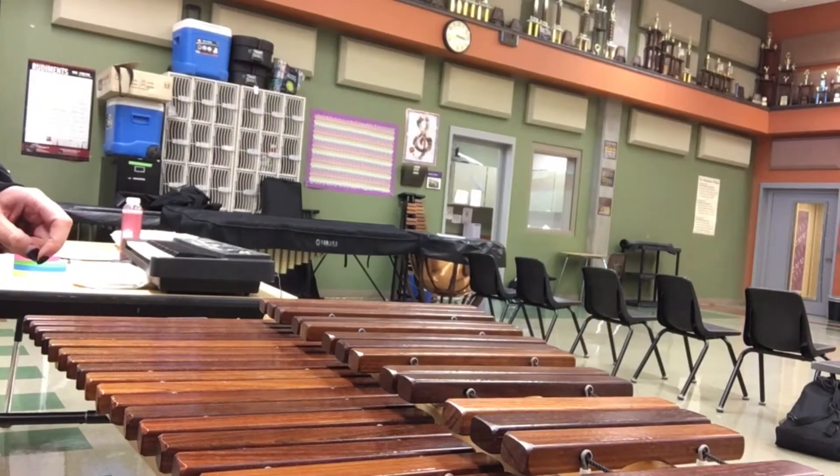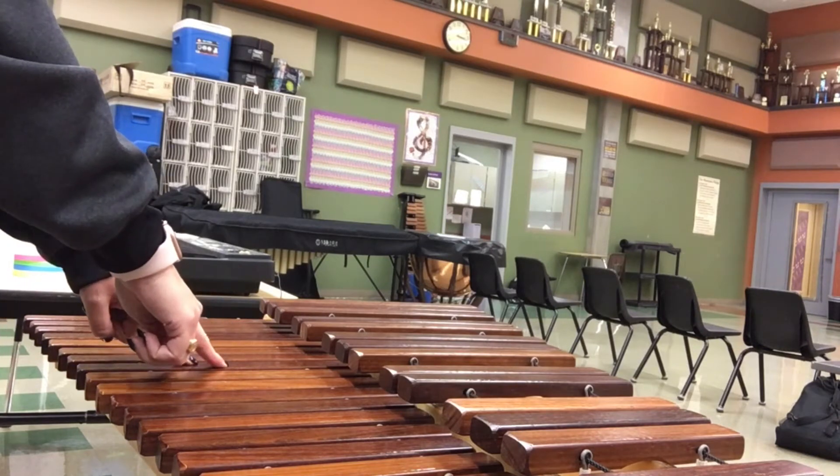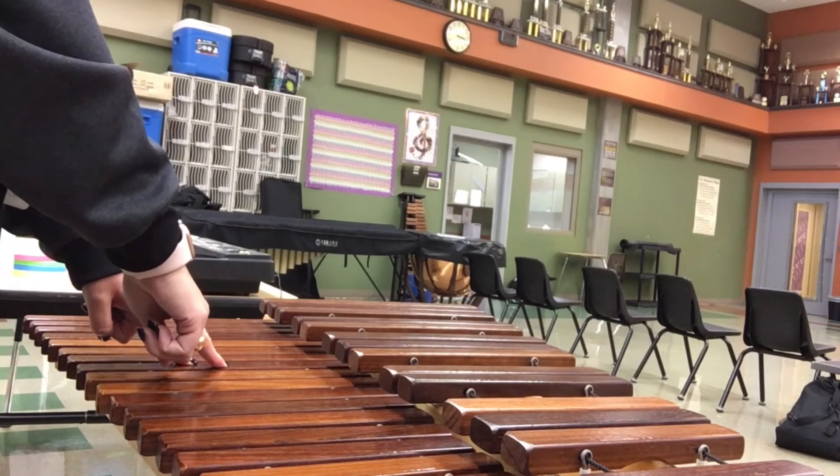We are going to touch and say the F major scale in doubles, starting with the right. One, two, ready and go.